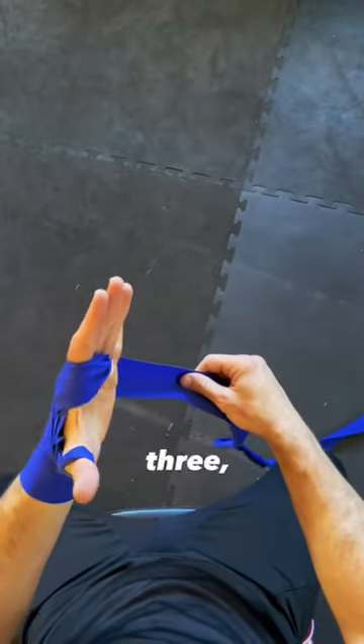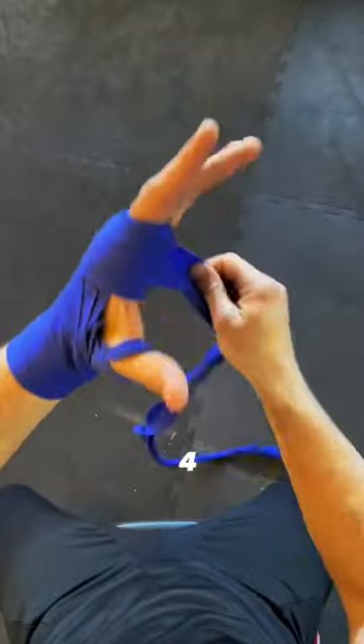From here I like to pad my knuckles like three, four, maybe five times depending on how long your wraps are. There's one, two, three, let's go one more — four, just for fun's sake. There we go, got nice padding there.